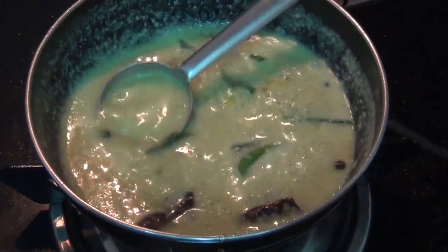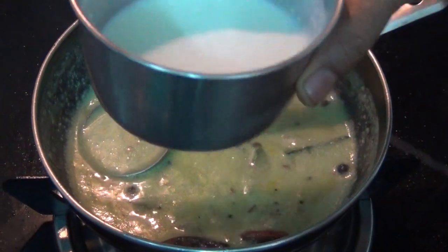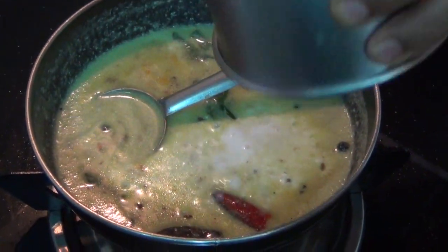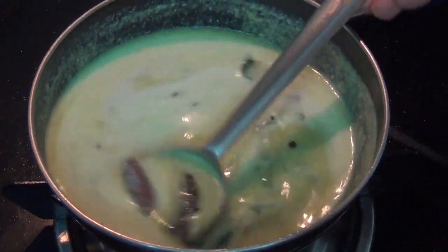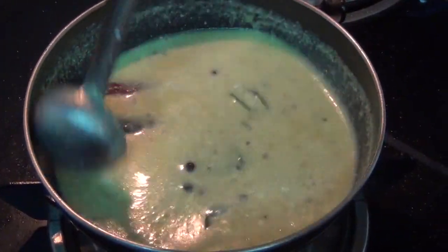Now we will put in a small bit of water. This is not a thick piece — we need half a little bit of a thick consistency.